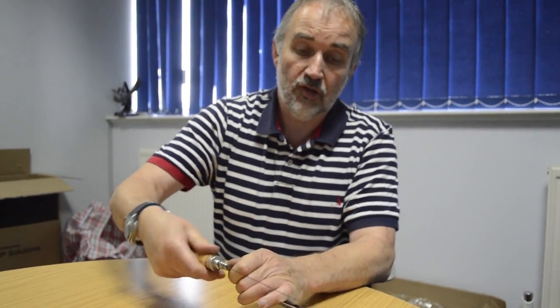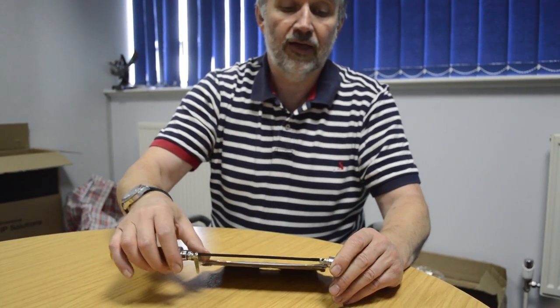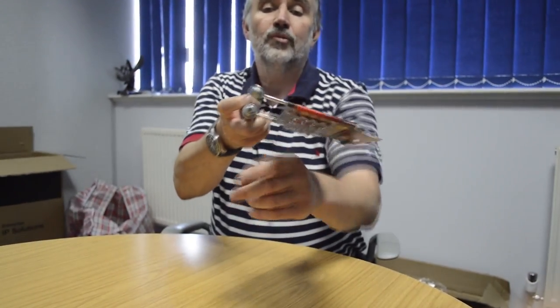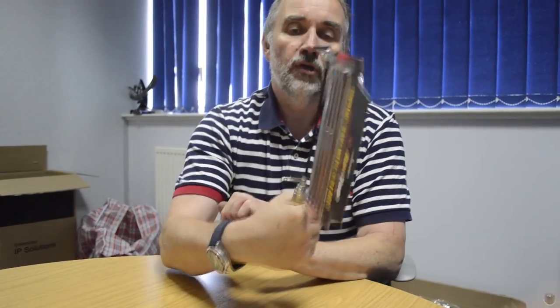One tip: if you are using a coping saw for cutting curves and you're going to angle it, make sure the two adjuster arms are in line when you tighten it, and then you can use the coping saw to cut round in a circle or cut a curve.